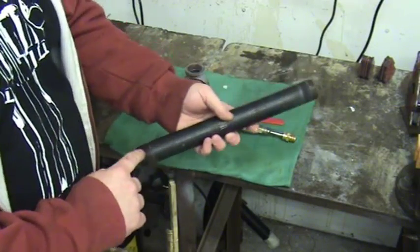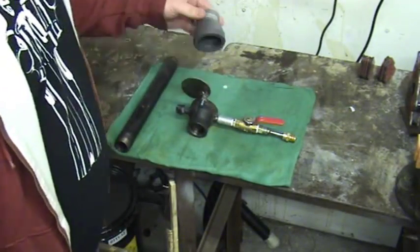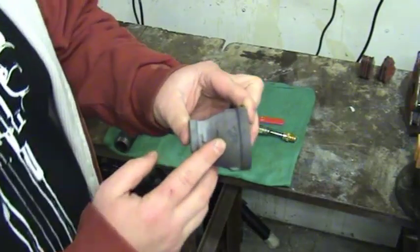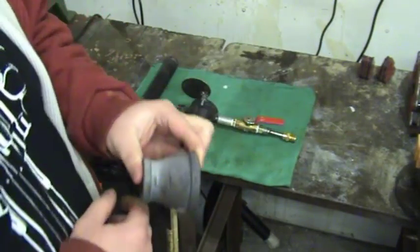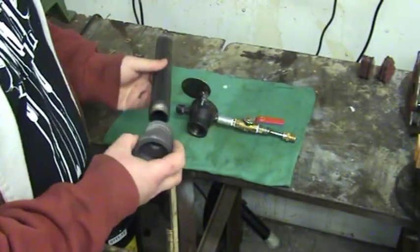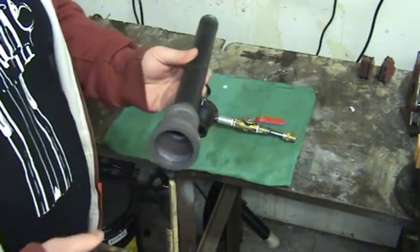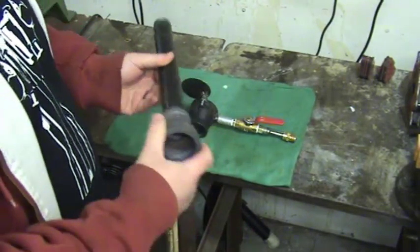You're also going to need two of these reducers — a one-inch to one-and-a-half-inch bell reducer. That's just going to screw on one end of the pipe and stay with nothing on it. This is going to be the flame end, or the feather end.